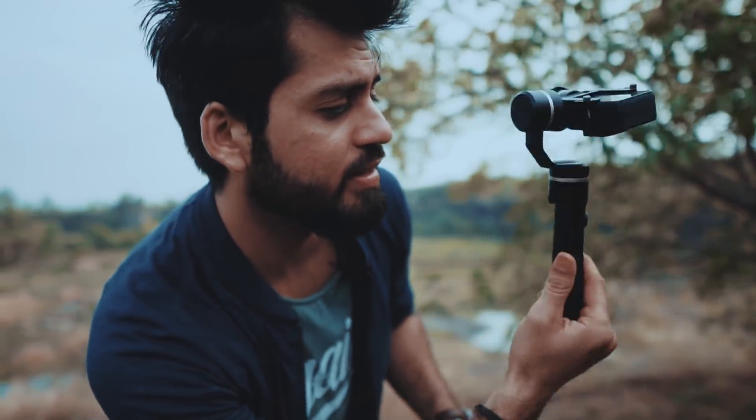So now I will show you how this gimbal works. Okay guys, let's talk about this gimbal. First of all, take a look at it — how teeny tiny cute it is.